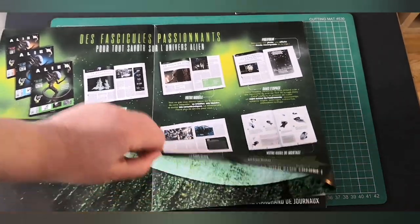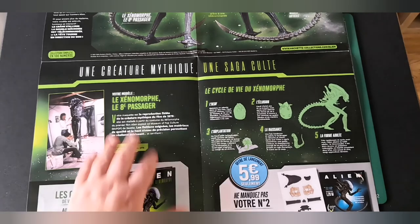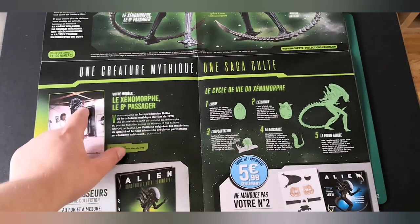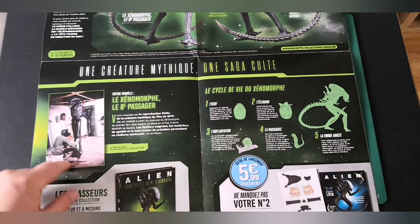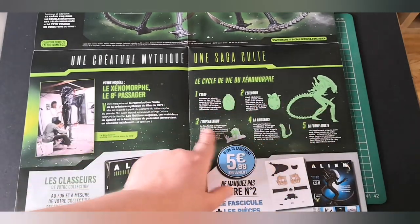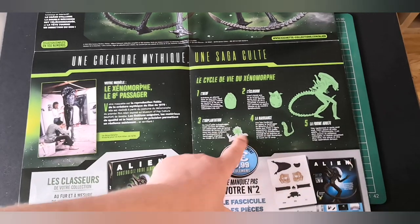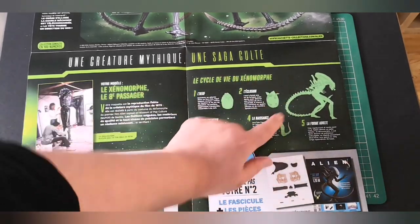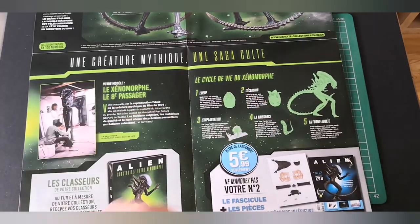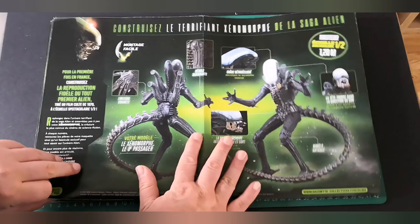Here's a little look inside the magazine. In the magazine it shows us the process they went through to make the alien suit for the film — it starts off as an egg, the egg hatches, the face hugger comes out, it infects the host, and then it becomes our alien.